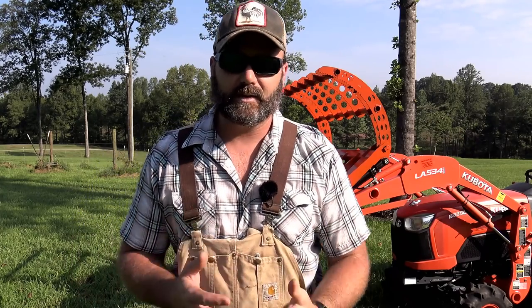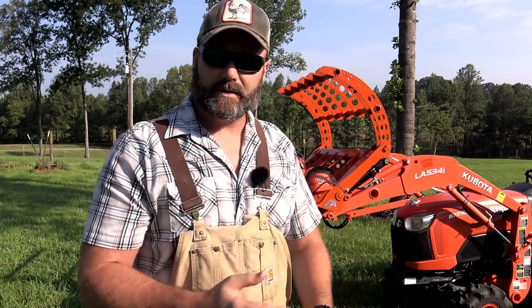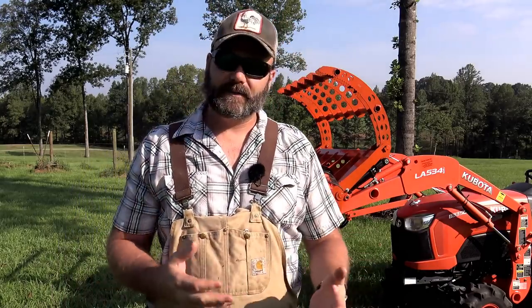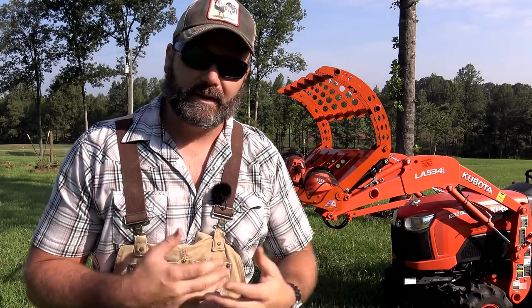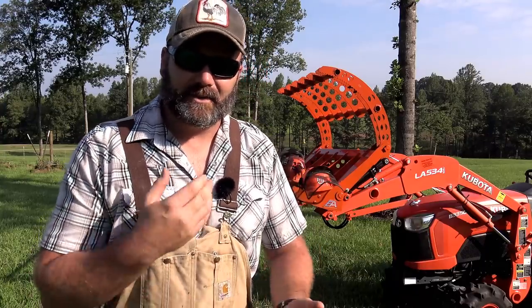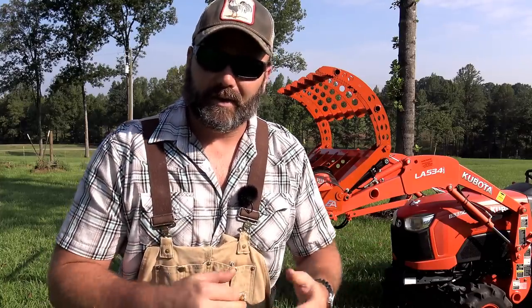Hey folks, this is Josh, Stony Ridge Farmer. Welcome to the farm vlog today. It's going to get hot today. We're going to be cutting down some trees - we've got a few trees we want to take out here on the farm, and we also had a few limbs go down in a big storm and we're going to work on those limbs. We're going to use the Wicked 55 grapple from Everything Attachments today and try out this little B3350 Kubota tractor. We'll give you a how-to, review, and some information on this grapple. We're going to drop a few trees, clean up the mess left by the storm, and pile all the brush up so we can burn it at a later date.